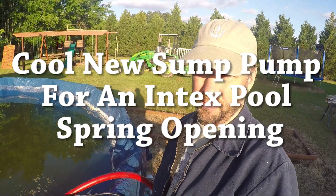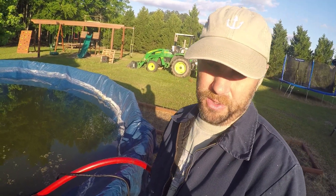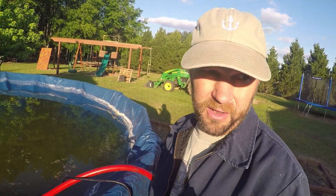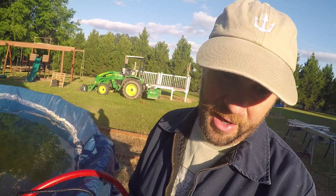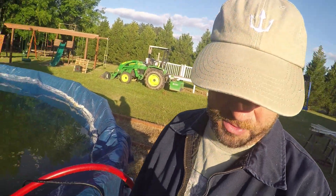Hey guys, I've got a new trick for you. I'm using a different type of pump this year to pull the water out the top of my pool. Last year I just used a hose and gravity fed it off the top. This year I'm actually using a sump pump. I had to buy it to pump the water out of my house that we're building back here, but I decided it might work pretty good for pulling the water off the top of this pool as well.